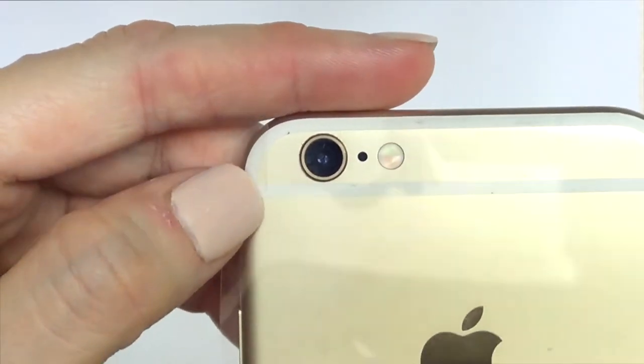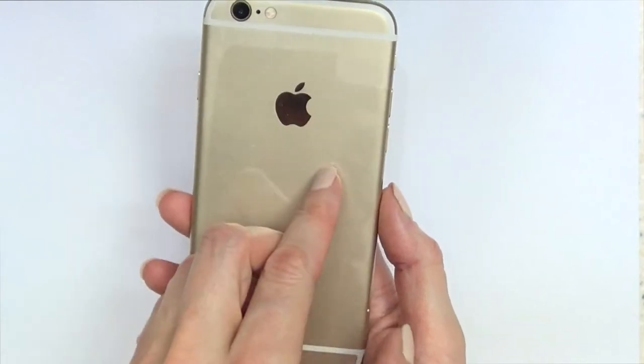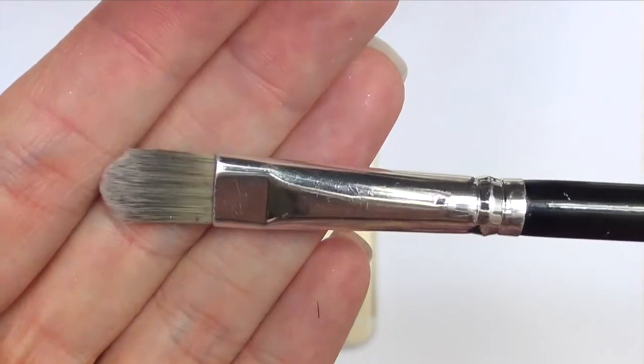Once I've done that, I'm going to put this on top of the back of my phone. You can see how I cut it — I'm going to be flipping it upside down so that gap I just cut is going to be on this side. It's going to make sense, I promise, and I'm going to be working on the back of the phone.